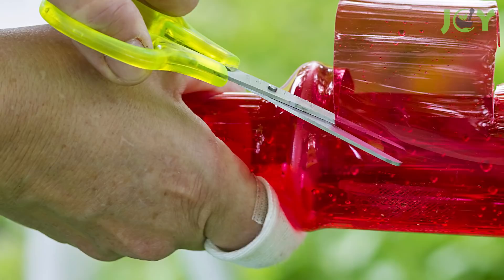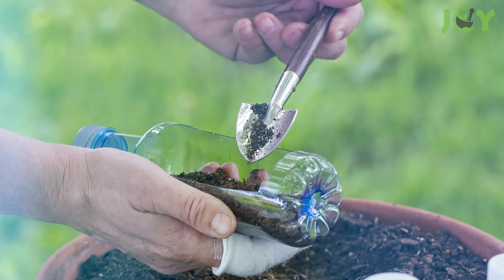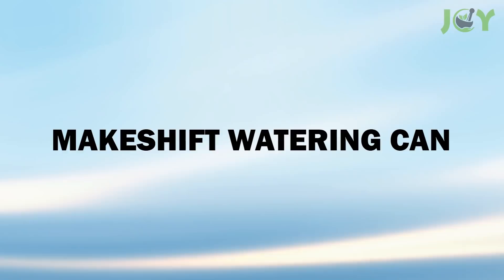Number 1 – DIY Seed Flats. Making seed or growing trays out of plastic bottles is a simple project that anyone can tackle. All you have to do is cut them down to form a shallow tray or slice them open vertically. Then pierce some holes along the bottoms for drainage and fill them up with soil. Plant your seeds and they're ready to grow.